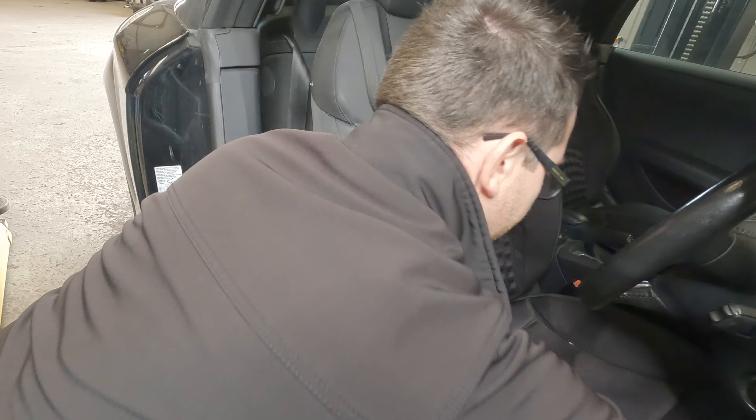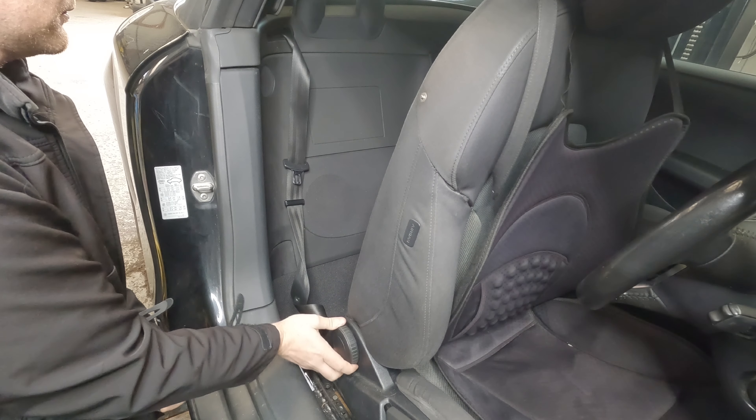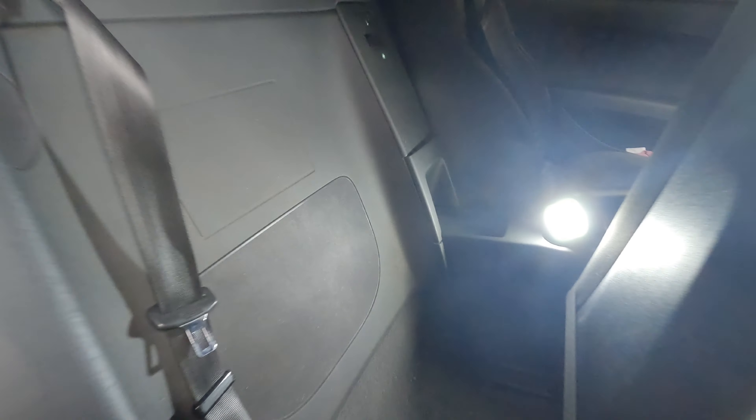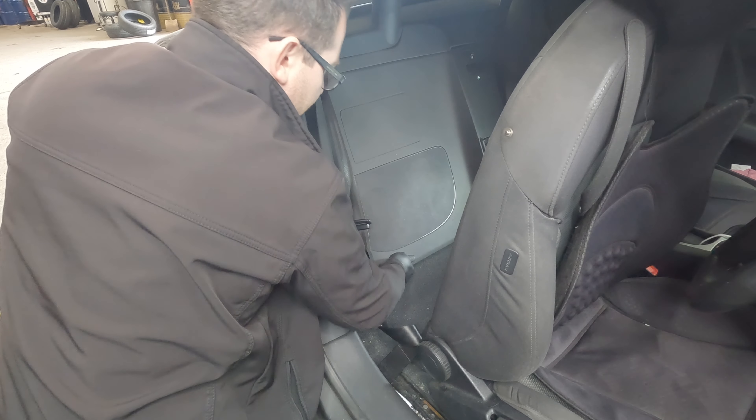To gain access to the module, we have to slide the driver's seat forward and adjust the backrest into the forward most position. Then we have to remove the plastic paneling, starting with this one. All of these panels should just pop out, but still be careful that you don't damage anything.